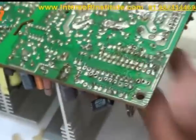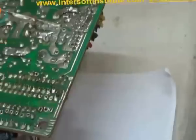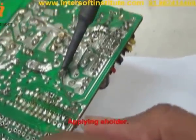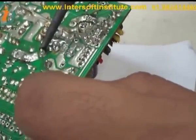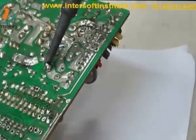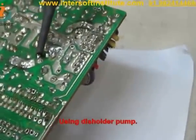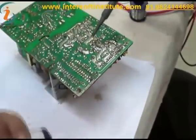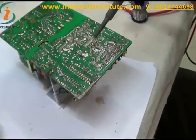We will use the soldering iron and a desoldering pump or desoldering wick. We will see the legs of it from the top side, then we will apply some solder. Then we will use the desoldering pump.